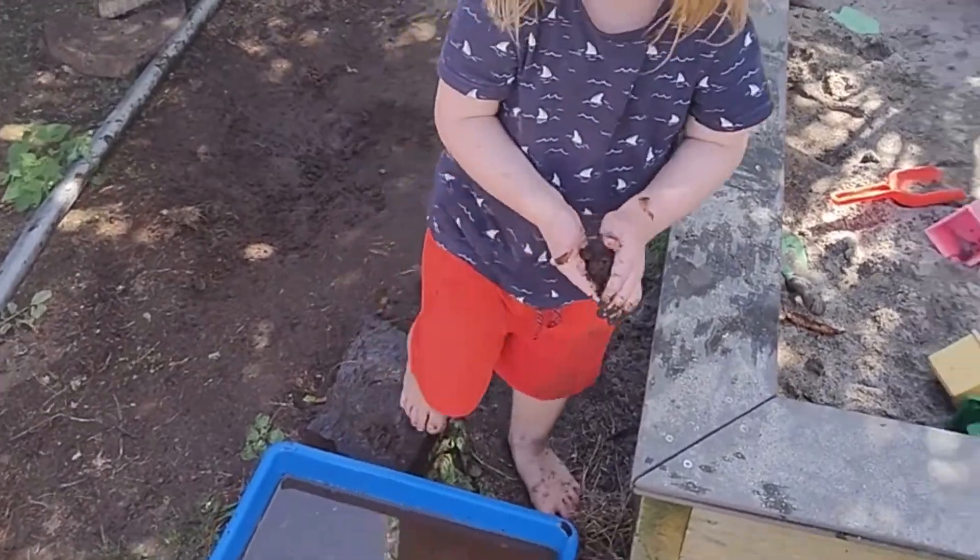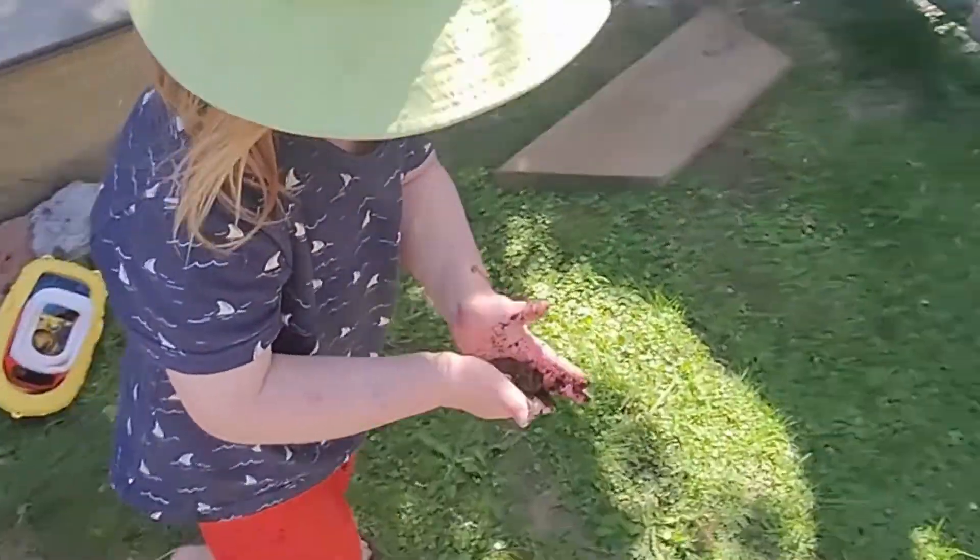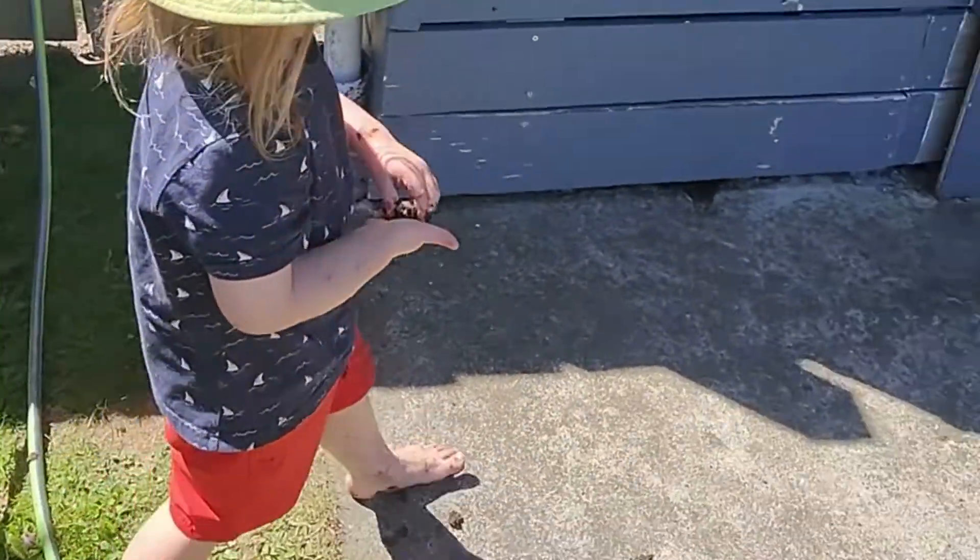Soren's got a process. He gets the mud and brings it over to the top of the tree.